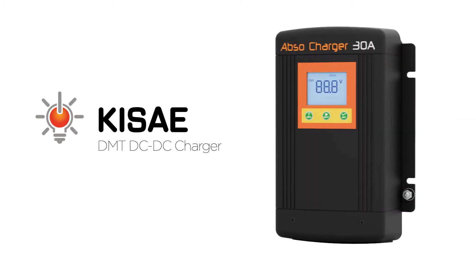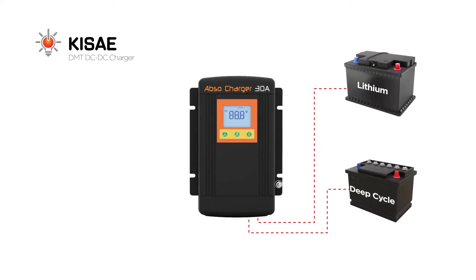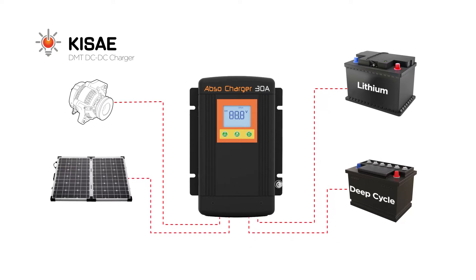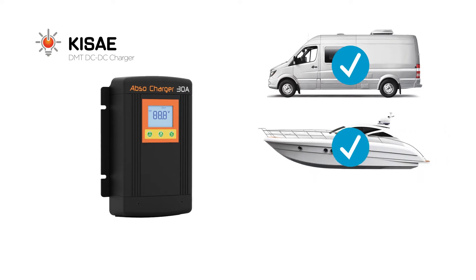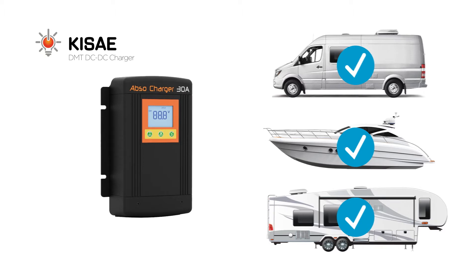KISE's Go Anywhere DMT Series Smart DC to DC Battery Chargers allow you to charge your deep cycle or lithium batteries from PV solar or your engine alternator. These DC to DC Battery Chargers are a must if you are a recreational or commercial van and powerboat owner, or RVer who likes to dry camp away from traditional campsites.